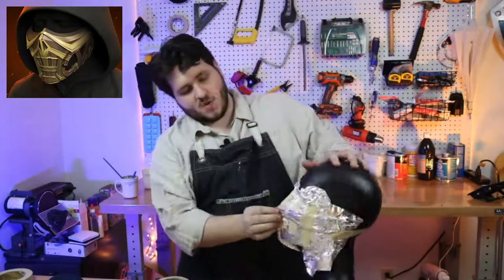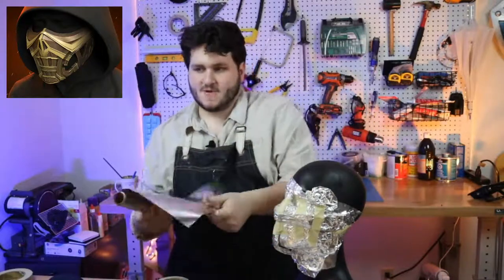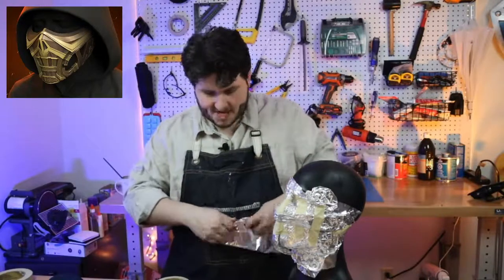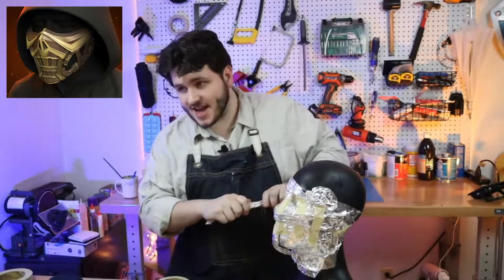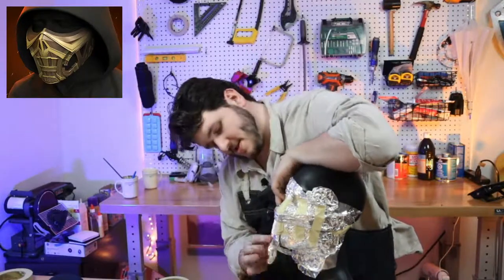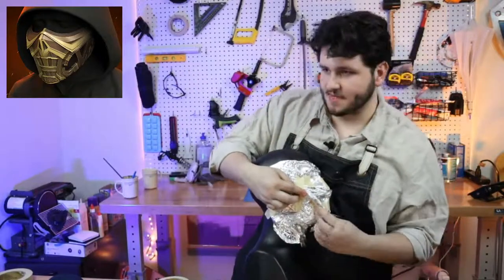We're basically done — and we only really need one half of this since we're making a half mask. This does have some implications for the shape, because there's a hard edge here where it's supposed to meet the cheekbone.